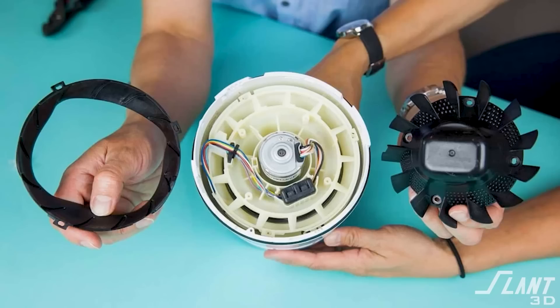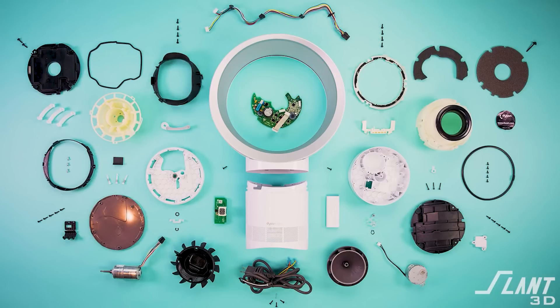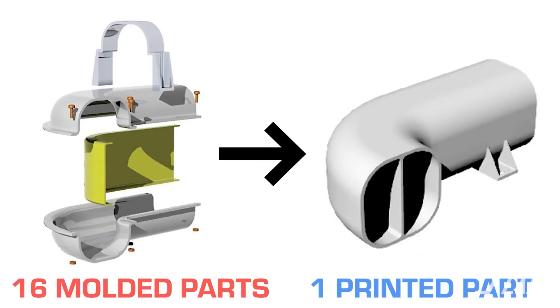With the Dyson fan, you actually have to stamp an inner ring that is the airfoil, then stamp or mold the outer ring that contains it all and lets the air flow through it, plus all the other components inside controlling airflow. It's a very complex mechanism, but this is also why a Dyson fan would be ideally produced with 3D printing, which has a number of key advantages.